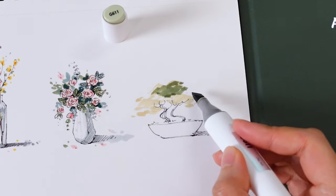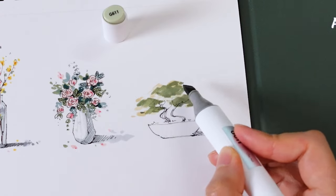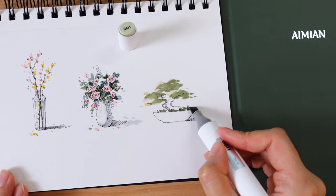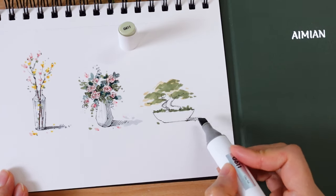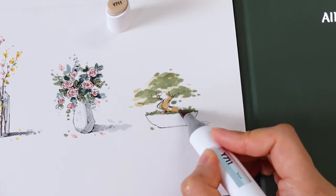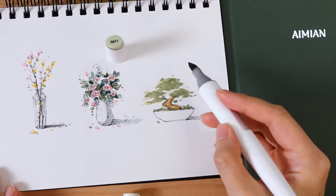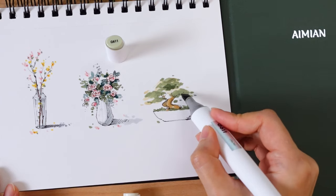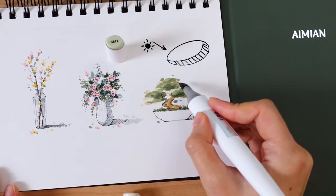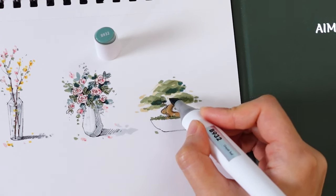Let's spill some marker secrets: markers are not like watercolors, where one stroke can carry multiple colors. By adding a layer of yellow on the bottom, it will help enrich the green tone — especially when you don't have many green colors. Now use the same green color and stack ink on the lower right side of each foliage cluster. Think of them like 3D spheres with light coming from the upper left, so we are casting shadows on the lower right part. Switch to a dark green color to add some contrast — dab some small dots around to create texture.